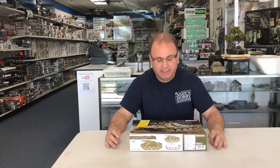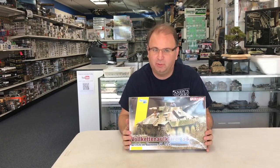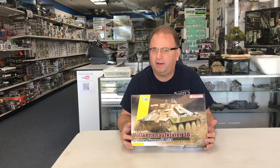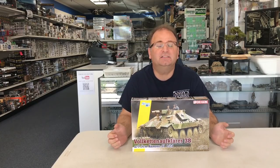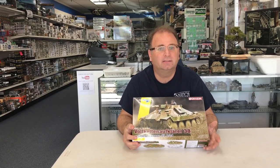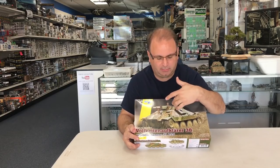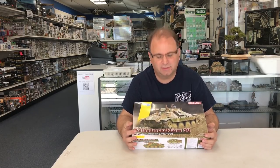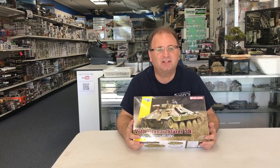Hi everyone, it's Andy from Hobby Headquarters. Today we're going to be building a fairly new kit from Dragon — the Vulcan Ketten Aufklärer 38. I probably mispronounced it and I'm sure a bunch of you will tell me in the comments, but this is basically a Hetzer chassis with the top opened up and a short 75 millimeter gun mounted inside. It's only about 240 parts, and we can do a late war camouflage pattern on it as well. Looks to be a fun little build, so let's get started.